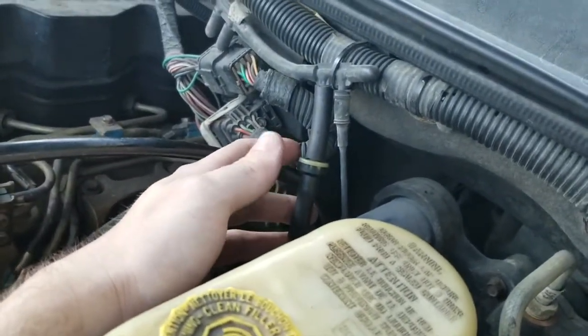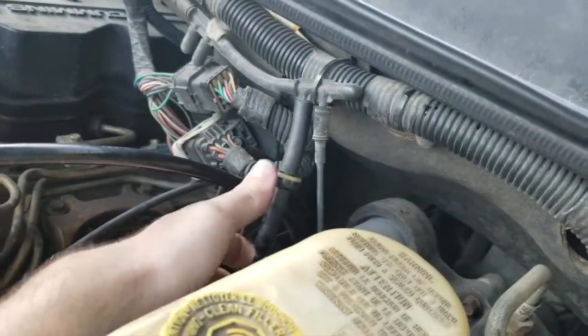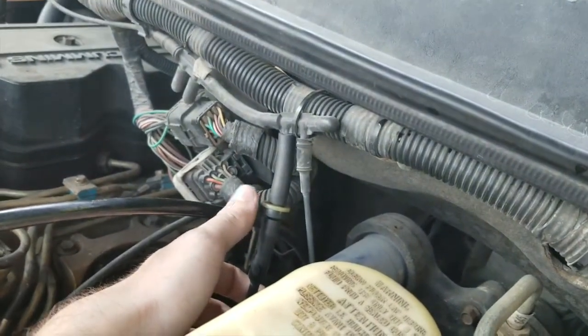This little check valve can get clogged and these hoses right here can get deteriorated and broke down. That's what the cause is on this truck. You can actually just clean this out with some brake cleaner and flush it out.